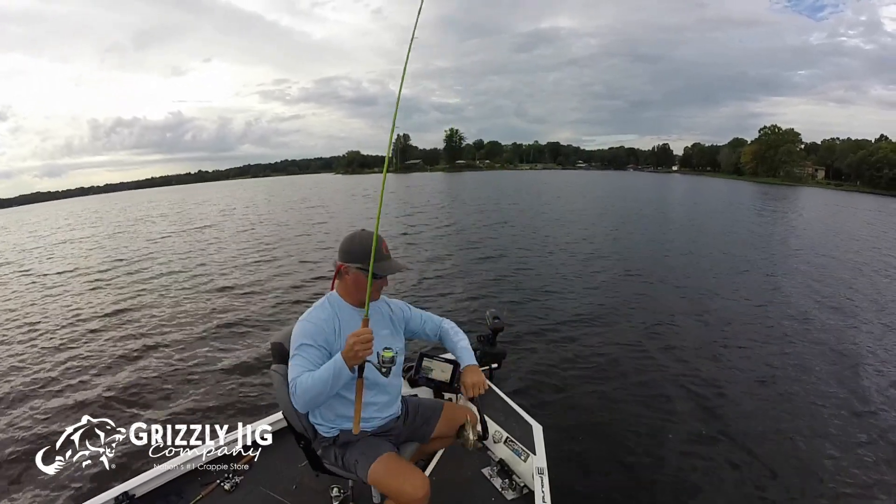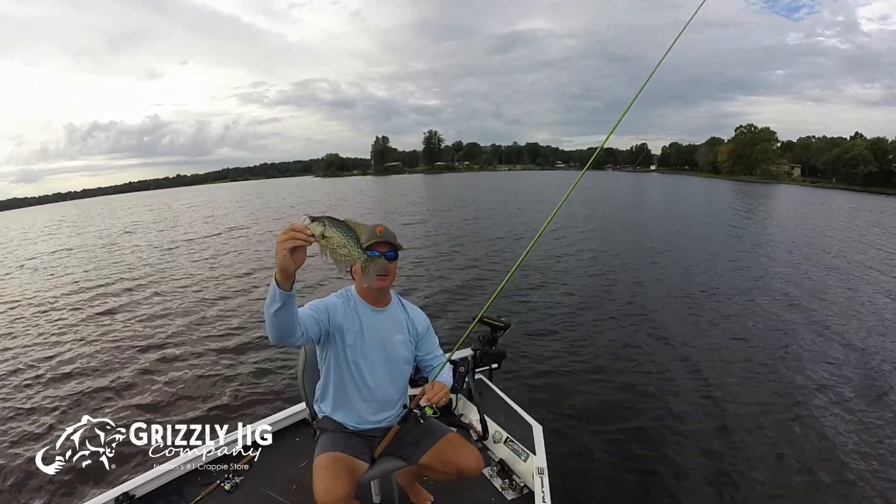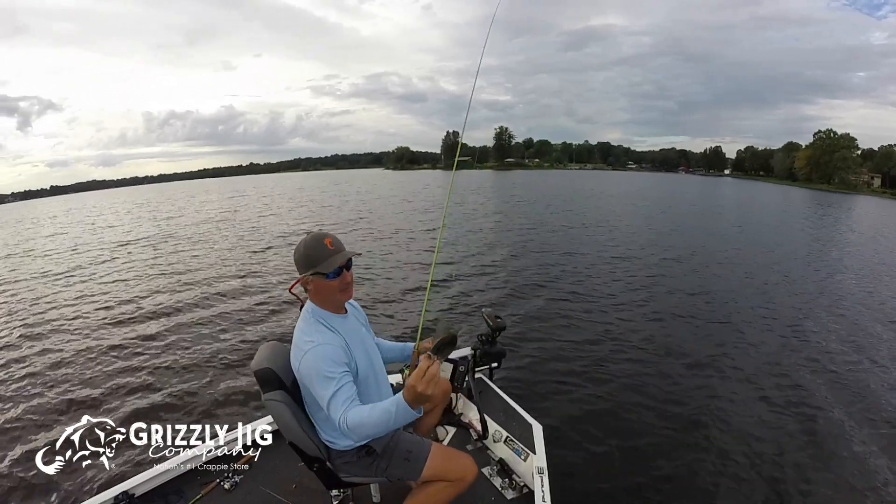Alright, that's a good fish! Please subscribe, and don't forget guided trips this fall — email 3poundfishing@gmail.com.